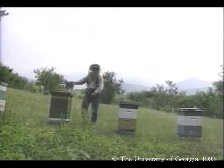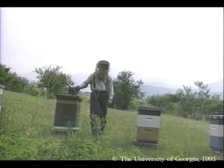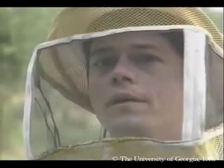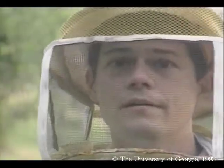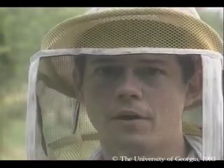Our hives have been in the mountains now for three weeks, and the bees are starting to collect and store some honey. It seems like the migration was more stressful on me than it was on the bees. Biologically, the only significant stress they had was orienting to a new geography — that is, learning new landmarks for foraging.